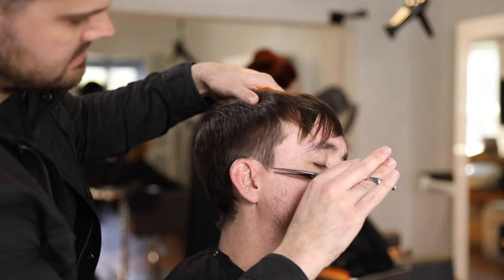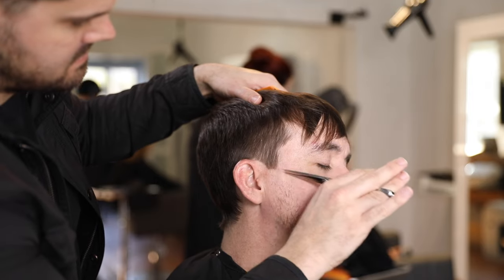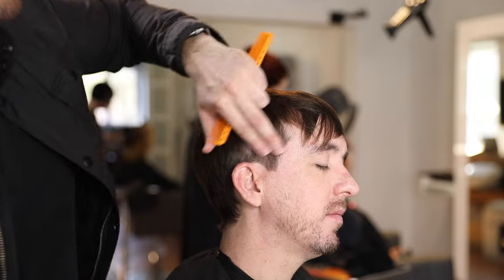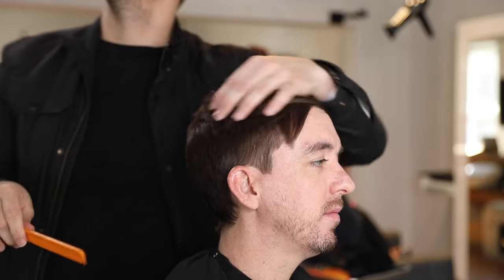I'm doing a little detail work with my DB20 throughout the sideburn area to clean that up. I don't always have to go through with a trimmer and create a harsh line — on a more textured cut I like a softer feel, even going up the hairline a little bit with the point of the scissor.